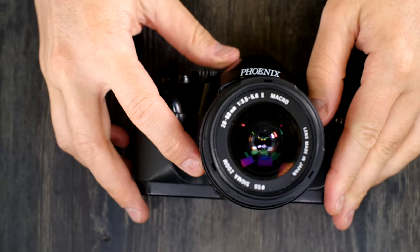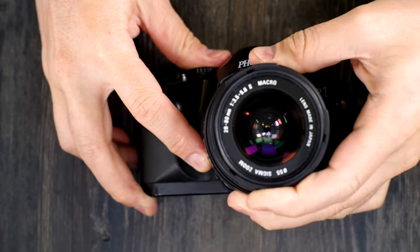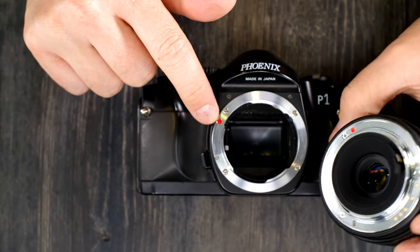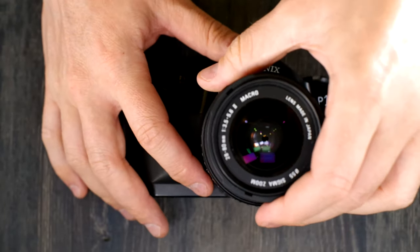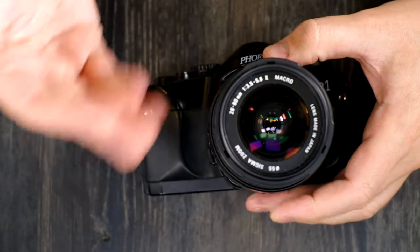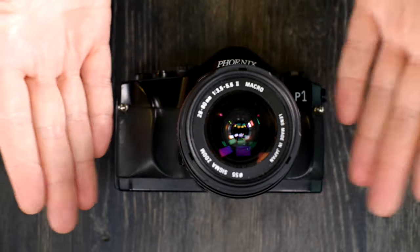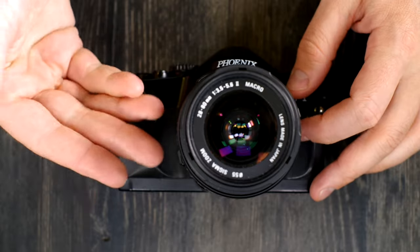Next we're going to mount and unmount the lens. The lens release button is over here on this side — push it back towards the body of the camera and then turn counter-clockwise to release the lens. To put one on, find the red index dot on the lens and line it up with the index dot on the body, then turn the lens clockwise until it clicks. You can swap lenses at any time as long as you're not taking a picture, because the shutter curtain protects the film.